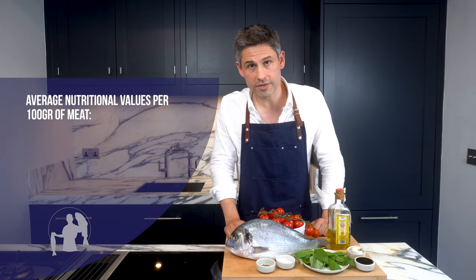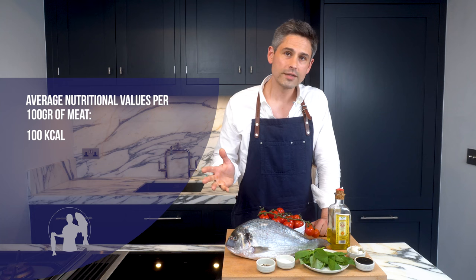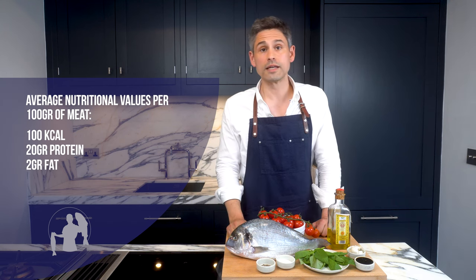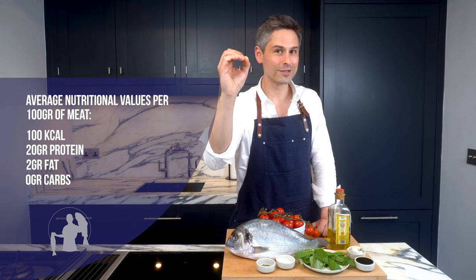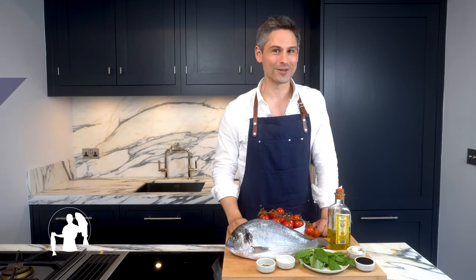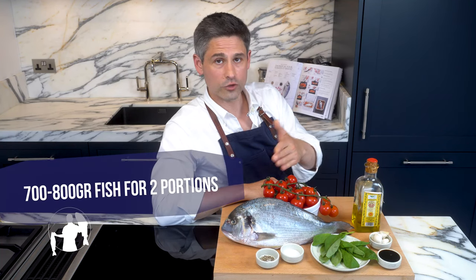Speaking of taste and diet — calorific values: 100 grams of meat will give you about 100 calories, give or take, around 20% protein, around 2% fat, and pretty much zero carbs. You know what I'm talking about.